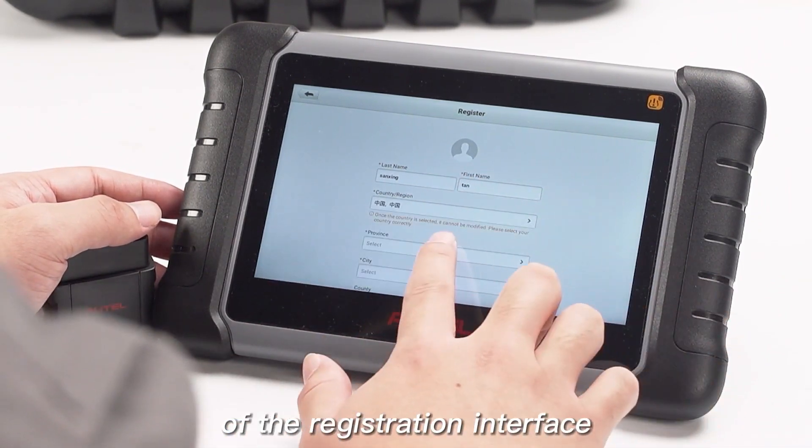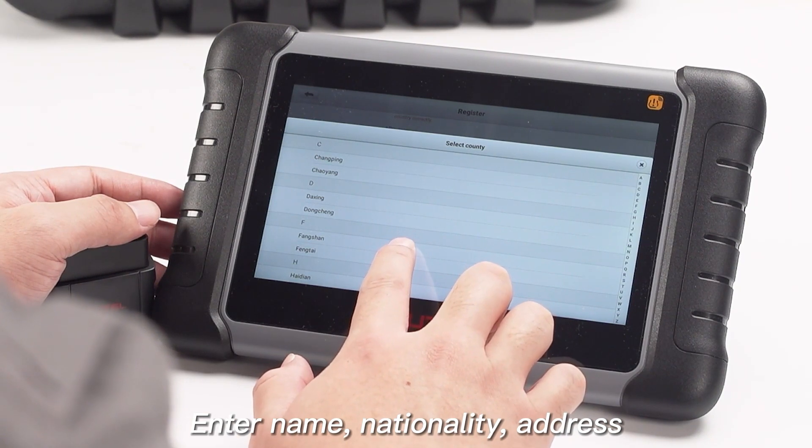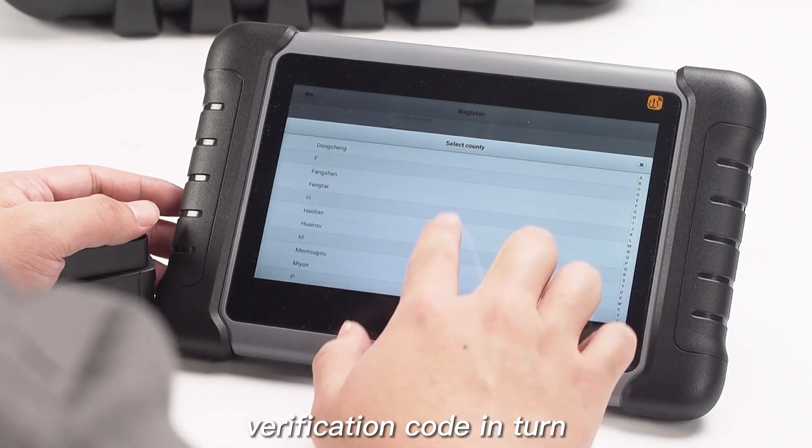According to the order of the registration interface, enter your name, nationality, address, phone number, and verification code in turn.